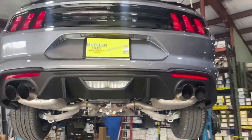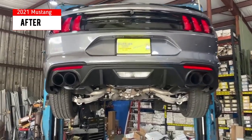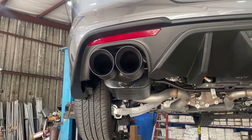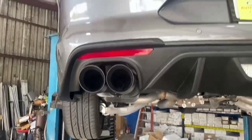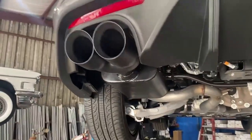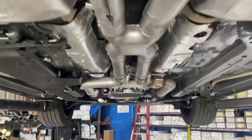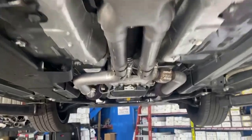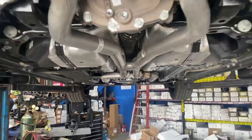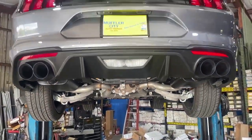We have installed the Flowmaster Super 44s — as I said earlier the 40 series, but we put the Super 44s on there — out to the four-inch quad staggered tips. We put a true X pipe on there and took that resonator off the factory dual-in and out. That gives a little better torque and definitely a lot smoother tone. Without it, it's got a lot of rattle to it, but it should sound pretty good. Let's see what it sounds like.